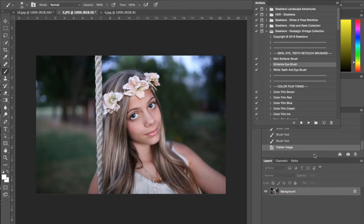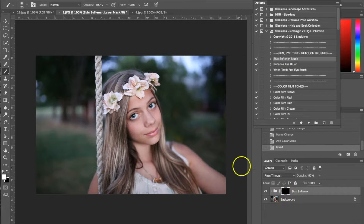The next action I'm going to use is the skin softener, which is also in the retouch brushes. I'm going to select it and hit play. Same thing — you want your brush set to white. The opacity is at 80 but I'm going to bring it down to around 47%, and I'll use the brush all around her face to smooth out any imperfections. You can see on the mask where I've used the brush.